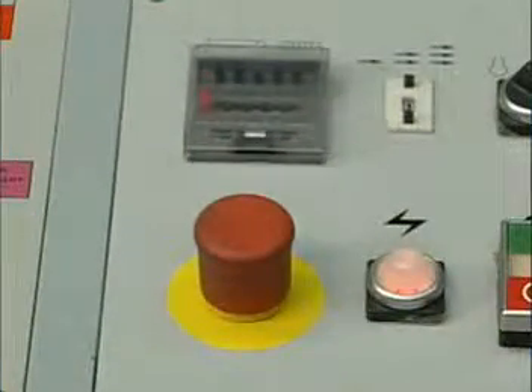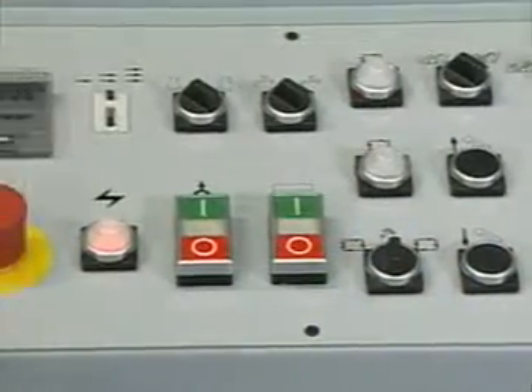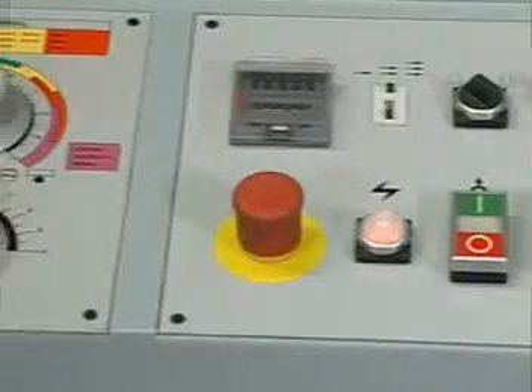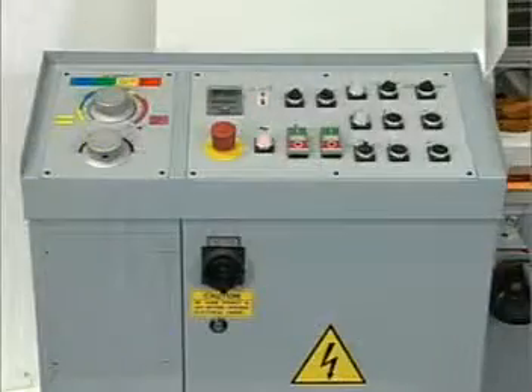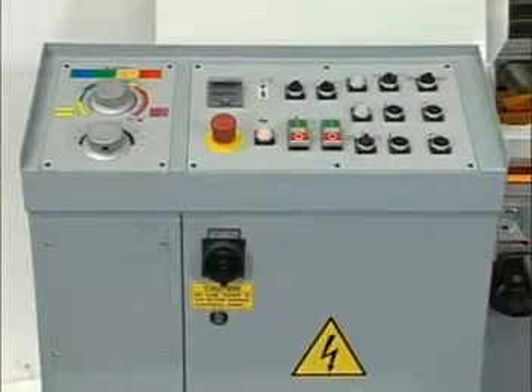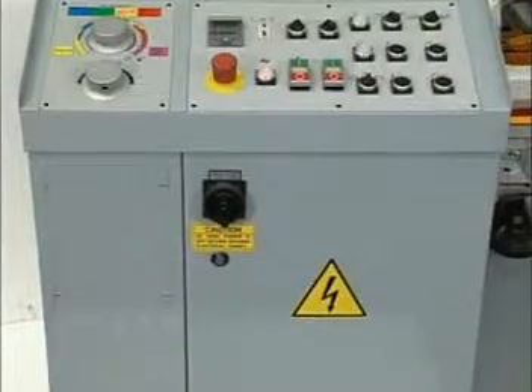For all CE type machines, an emergency stop switch has been built into the control panel to cut off power to the hydraulic pump and cooling pump in the event of a hazardous situation, causing the machine to cease operation. All our electronic components are CE compliant for your safety.